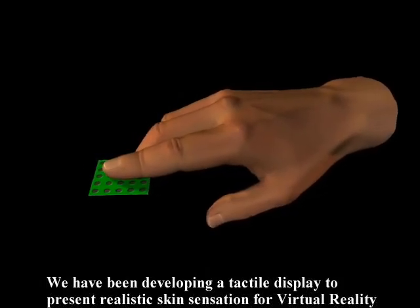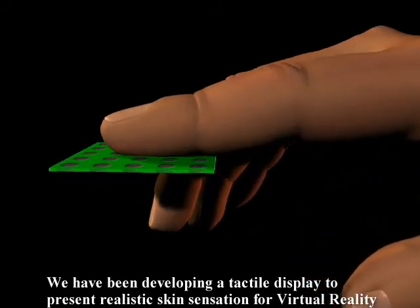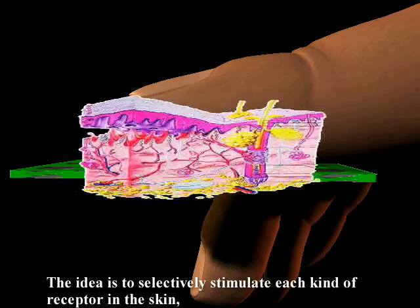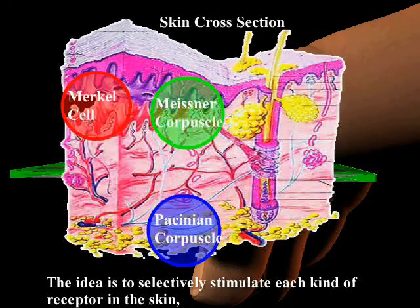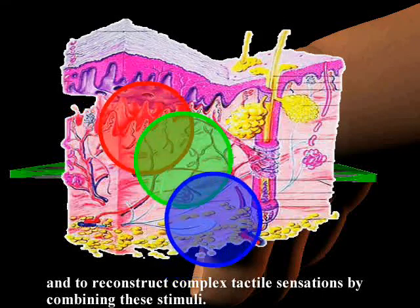We have been developing a tactile display to present realistic skin sensation for virtual reality. The idea is to selectively stimulate each kind of receptor in the skin and to reconstruct complex tactile sensations by combining these stimuli.